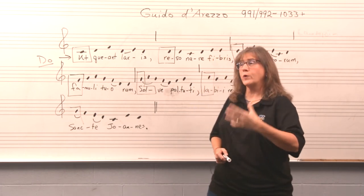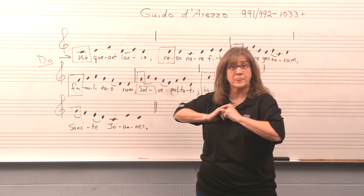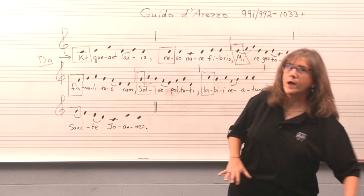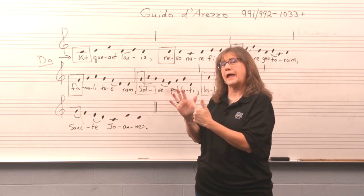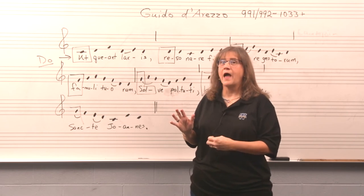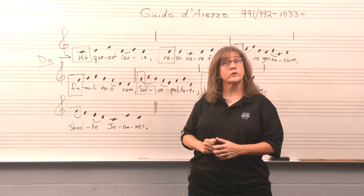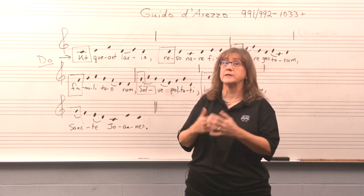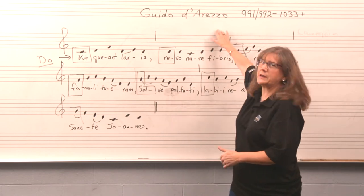So Do, Re, Mi, Fa, Sol, Fa, Mi, Re, Do became the standard. For those who want one extra bit of information — Guido used his hand. Where do we use a hand to sing today? How many of you are familiar with the Do, Re, Mi Kodály hand sign symbols used in elementary school and choir today? Those are a direct descendant from Guido d'Arezzo. We owe Guido a great, great deal.